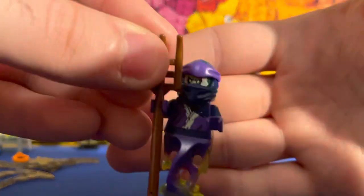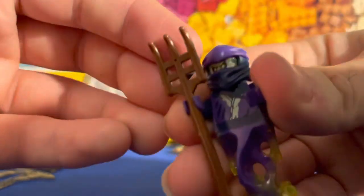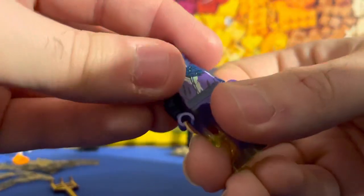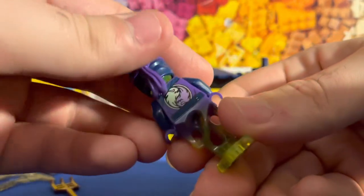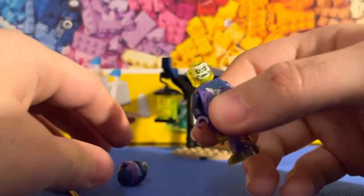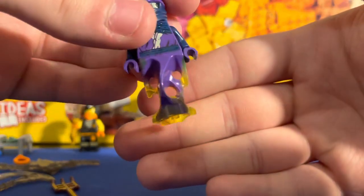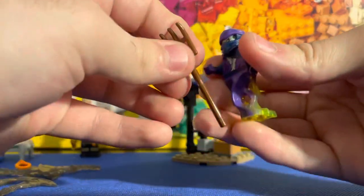Then you get the actual ghost warrior — this is my first time getting one of these, so I'm actually excited. Here's his weapon. There's decal printing on the front and also on the back. He doesn't have a double-sided face, only one face, which is actually pretty cool. You can use him as a villain for any other minifigure build if you want. And he has the ghost legs — pretty cool, I might get another one.